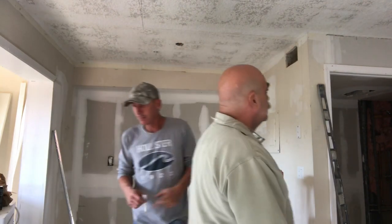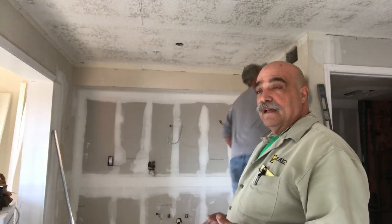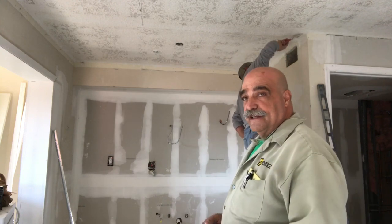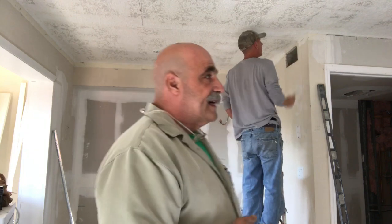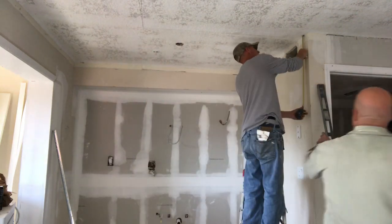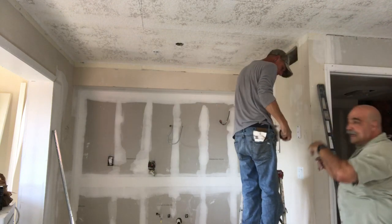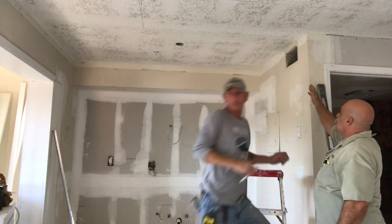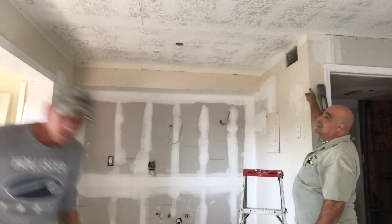What we're going to do is bring the soffit down with the metal eleven and a half inches, so it'll finish out at twelve inches off the ceiling. But I'm going to do a little trick here that a lot of people don't do, where you have a corner, and then you're going to have a soffit, and then you're going to have your drywall lined up to go through here, and your both corner beads will match up.